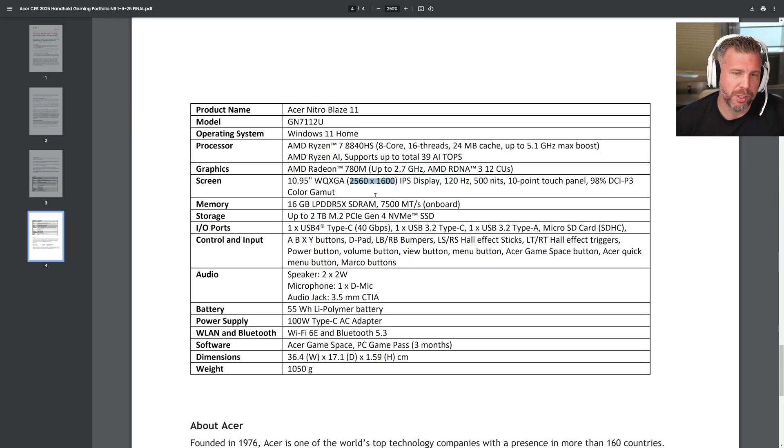Honestly, at this small of a screen I probably would have recommended going with a 1080p display, but maybe this is just all they could get. The Blaze 11 display is 10.95 inches, 2560 by 1600 IPS, 120Hz — instead of 144 — 500 nits, 10-point touch, and 98% DCI-P3 color gamut. It should be an amazing display to use for gaming.